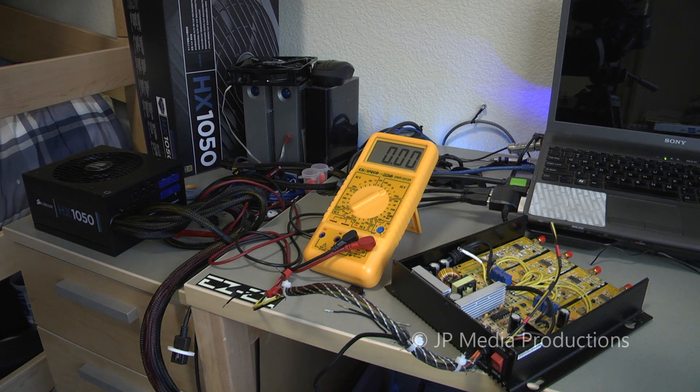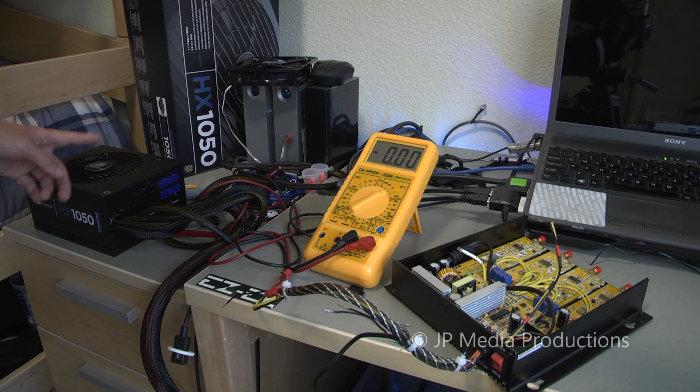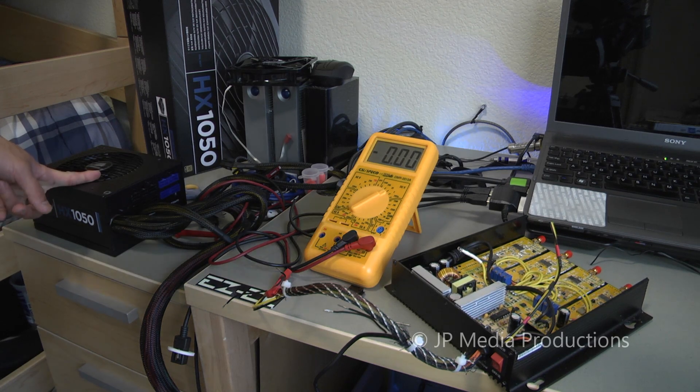The voltages used in labs are 12 volts, 5 volts, and 3.3 volts. This is exactly what a computer power supply provides, and does a very good job of it.